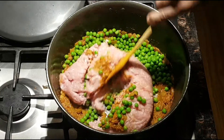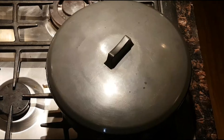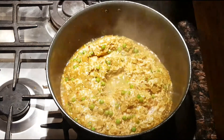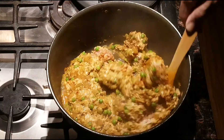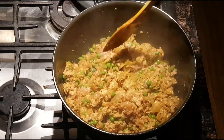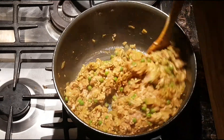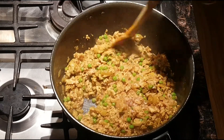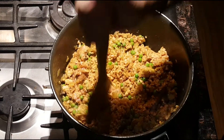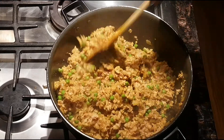We're gonna put the lid on and cook this for about 10 minutes, then we'll check it. So that's been five minutes on medium low — let's give it a stir, a good mix, and break up any big lumps. We don't want this lumpy.